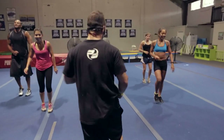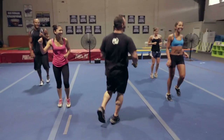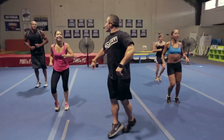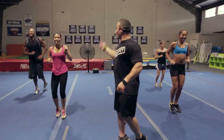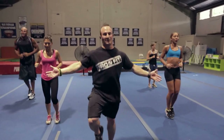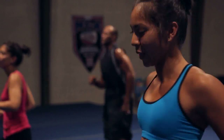Round one is over! How we feeling? Tired — awesome, that's perfect. We're actually 33.33% done — I'm good at math. No, not that good. That's why I work out, I don't have to be good at math. Keep jogging in place.